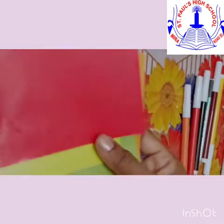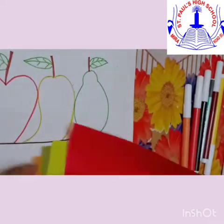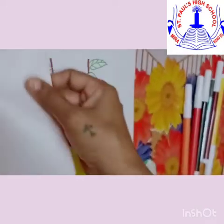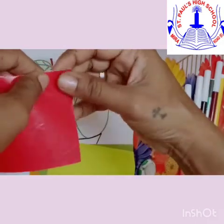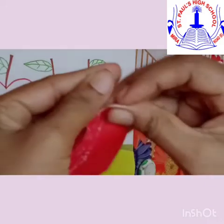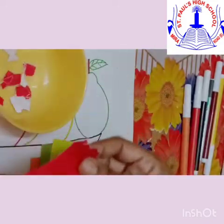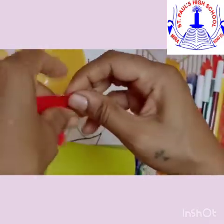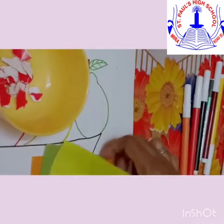Once we are done with the outline, let's take the colourful craft papers. Hold them together, or you can take one paper at a time, and start tearing it the way you like. Here we are using the fingertips to hold the paper and to tear it. Can you see, the motor development of your fingers is taking place?